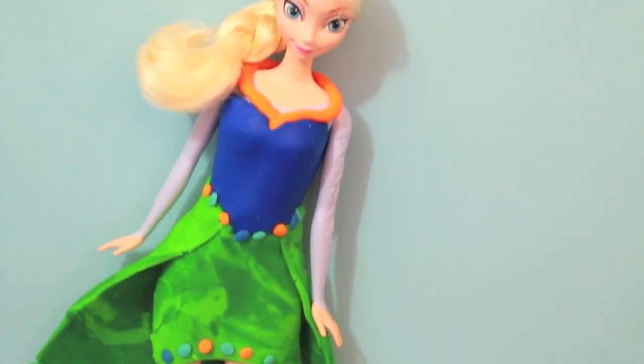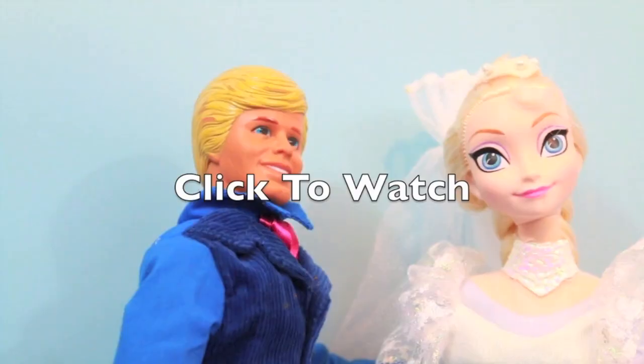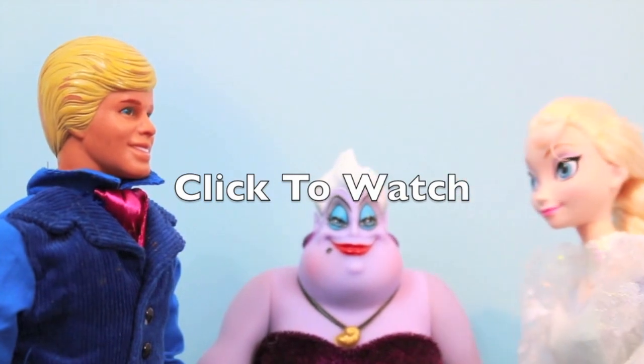Thank you to the YouTuber who suggested that I make this peacock dress. Thanks for watching and please click on the middle of the screen to watch my video — or else it gets married to my Jack Frost Ken doll. Thank you!